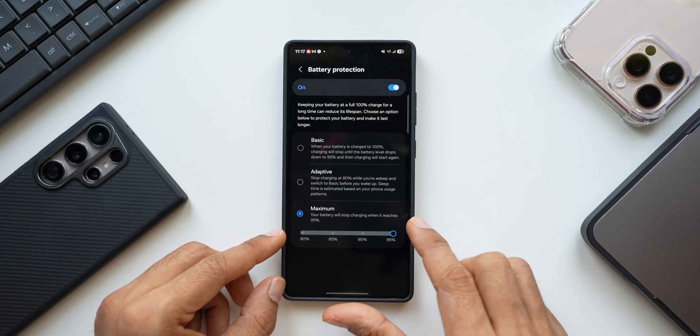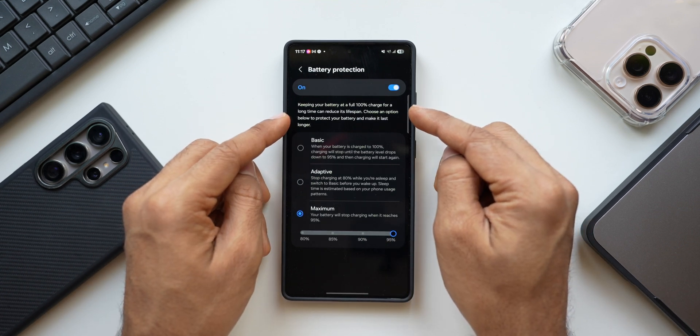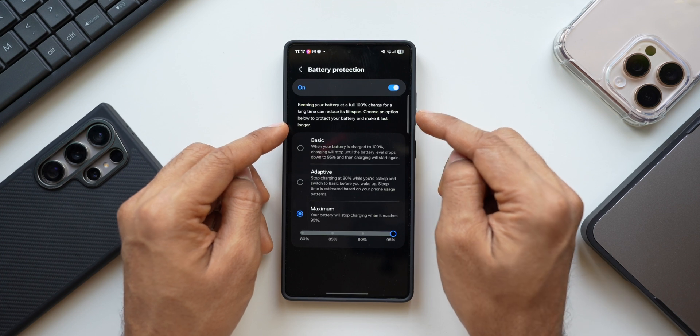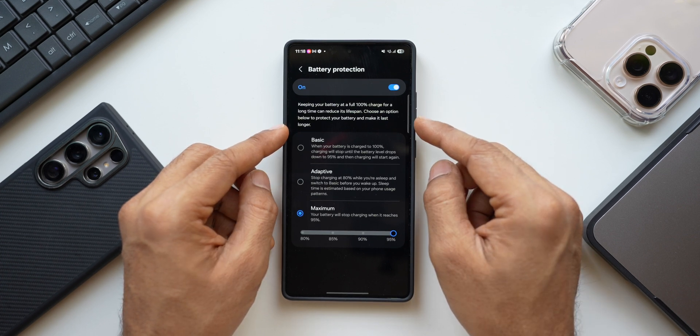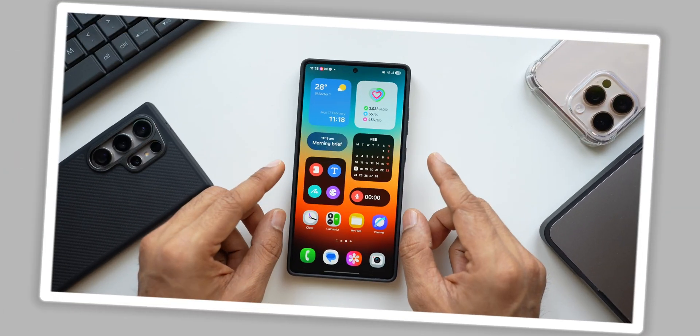This will increase the battery lifespan. It clearly states that keeping your battery at a full 100% charge for a long time can reduce its lifespan. Choose an option to protect your battery and make it last longer — select the desired option depending on your requirement.